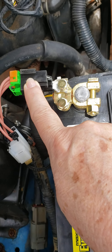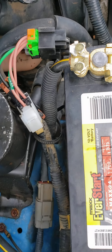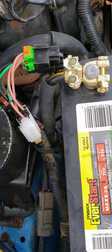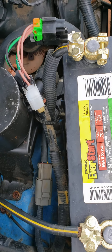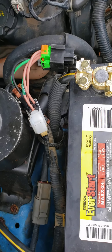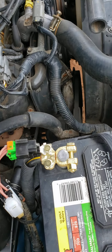This fusible link piece I told you guys about in the first video — you cannot buy it separately anywhere. Please like my page and leave a comment if you need the part. Somebody has the part and I will explain in a reply how to get it, because you absolutely can get it. Don't let Nissan tell you you can't.